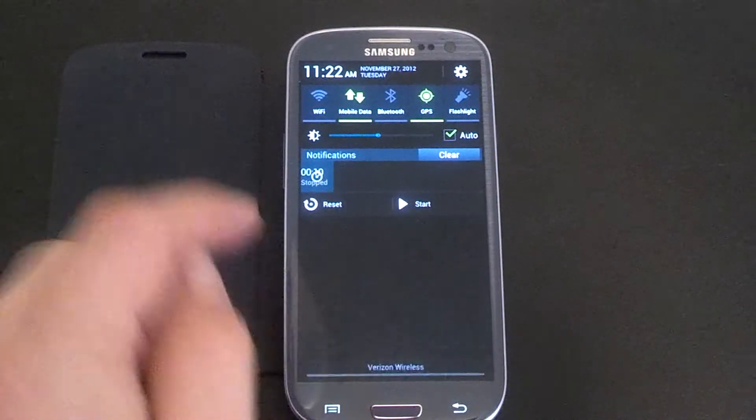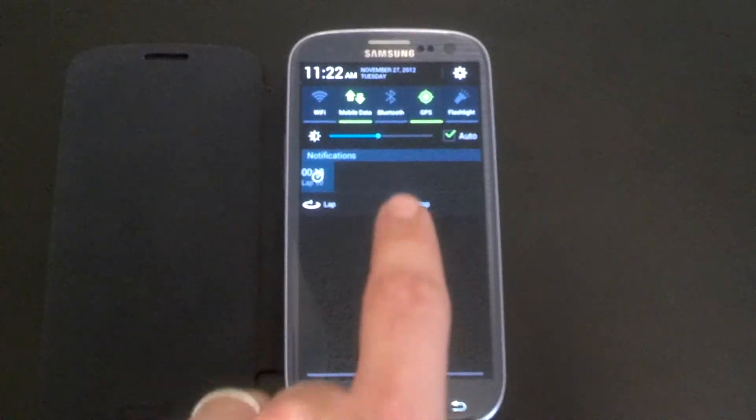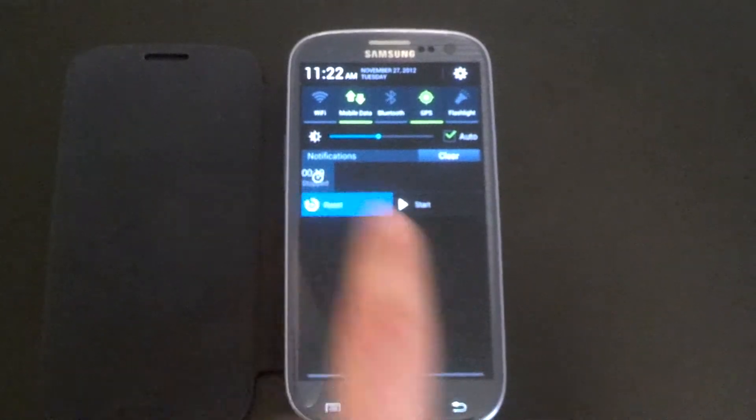As you can see with notifications, you can watch one, you can start it, you can stop it — that's pretty cool, I didn't know that.